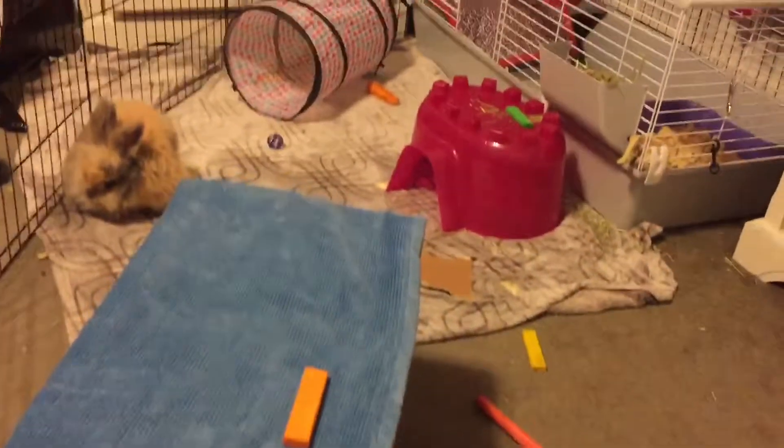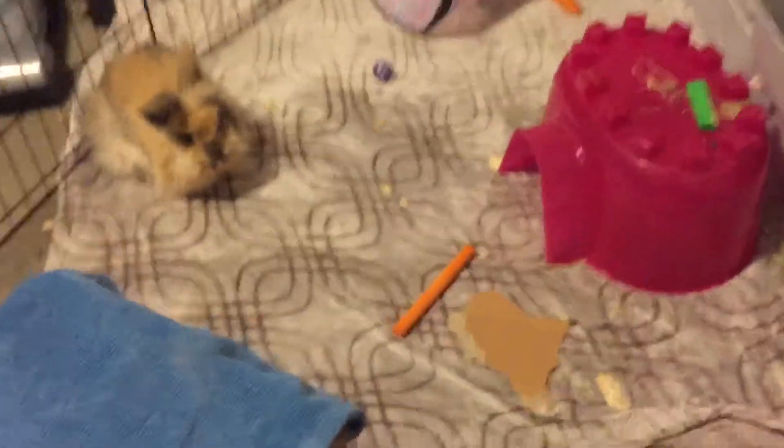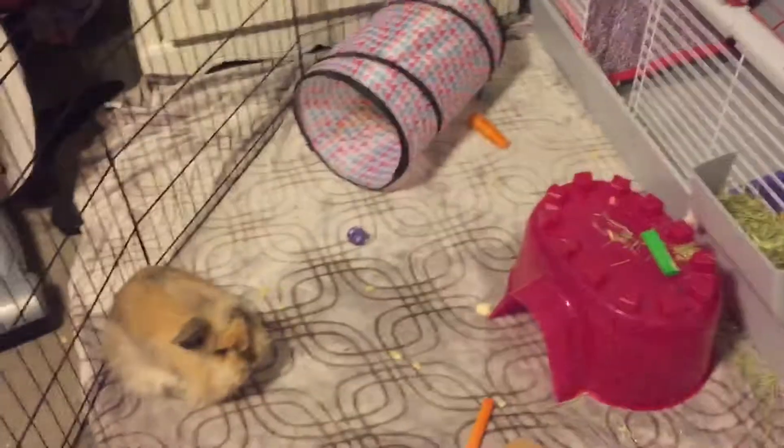This is just her little playtime area. This view is where you can see just how much space she really has — it's a lot of space, like half of my bedroom.